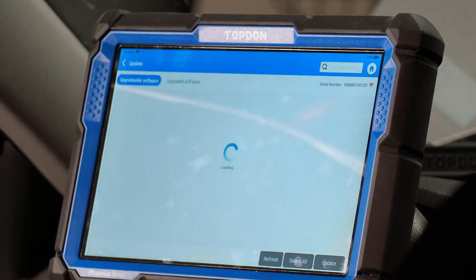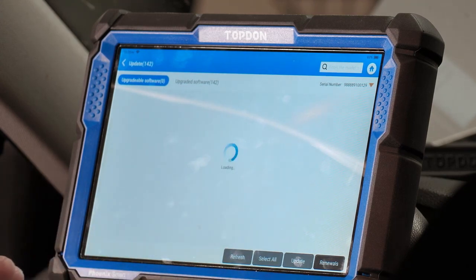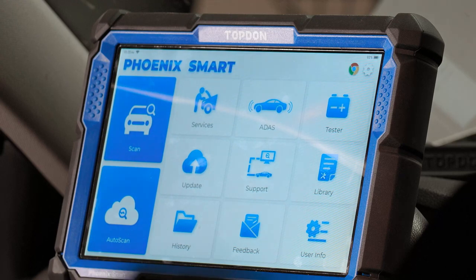Update is self-explanatory — this is where you go to update the software of your tool and check for updates. You want to check regularly as they update the tools very often, and there are frequently improvements happening. Make sure you're downloading the latest updates.